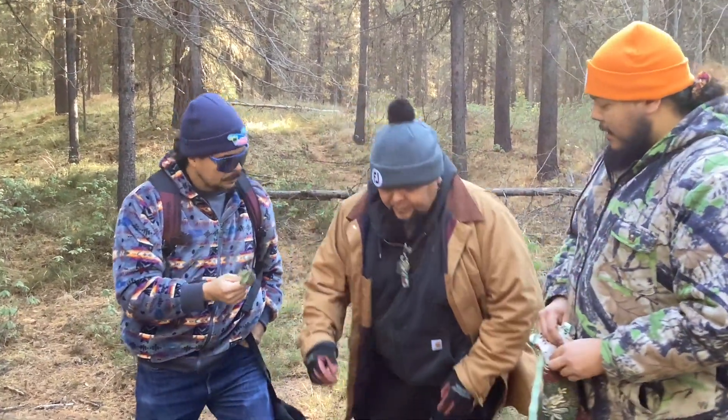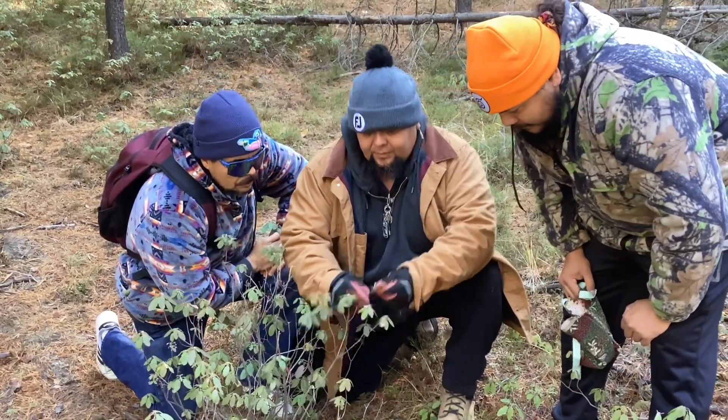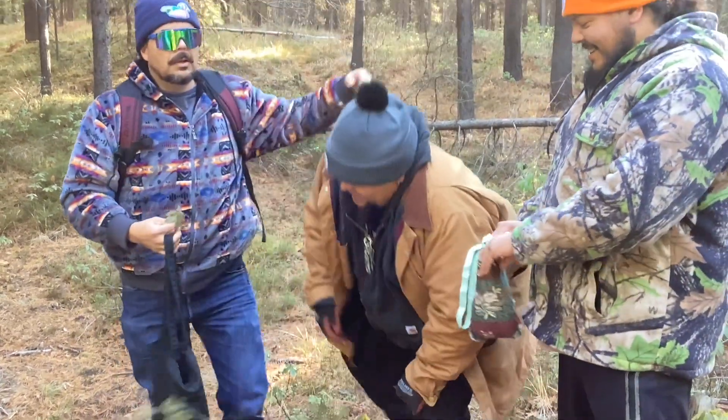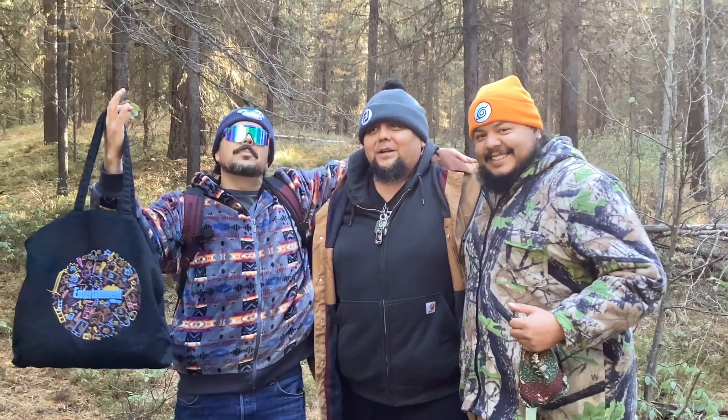Mr. Tanner taught me this — you gotta break that stem off because the marimston's in the stem. There's different ways of picking tea, but I guess the best way is to do it with your buddies.